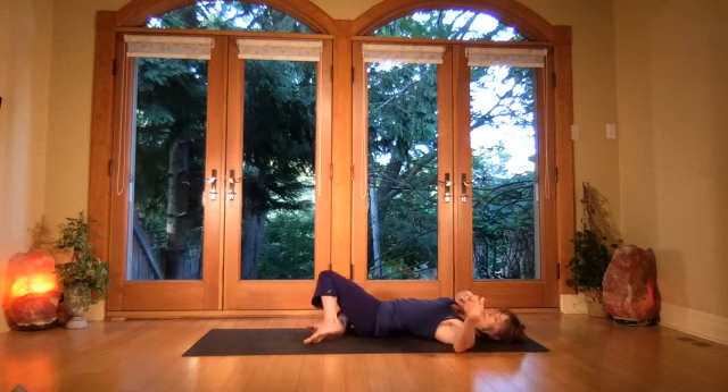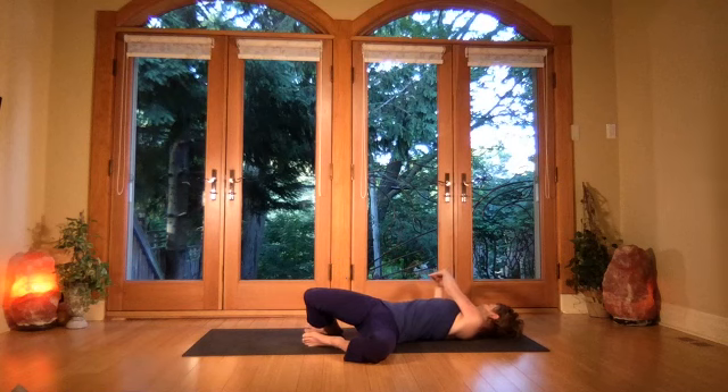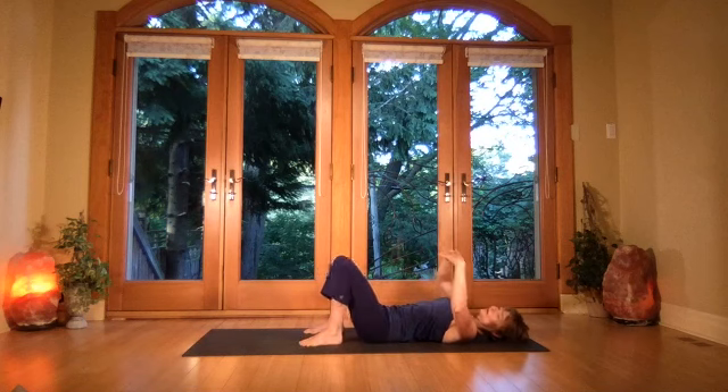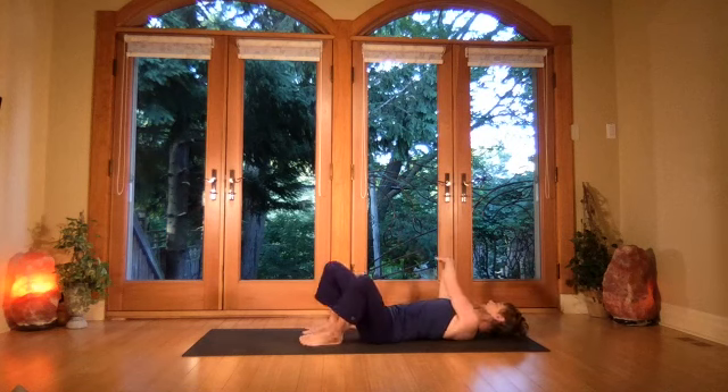Breathe in, draw the arms up, exhale over to the other side. Good breathing — the underside elbow bends, pull the arm well across. Breath, breath. On your own breath, go from side to side bending the elbow across, breathing in and out.